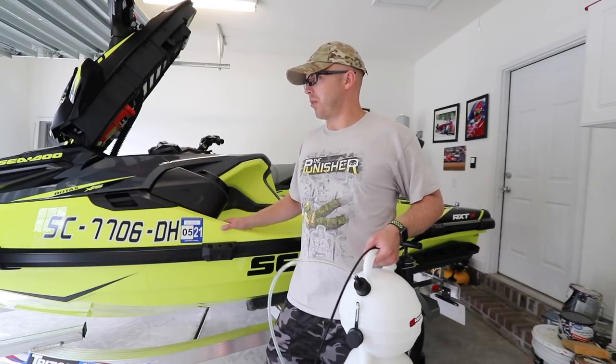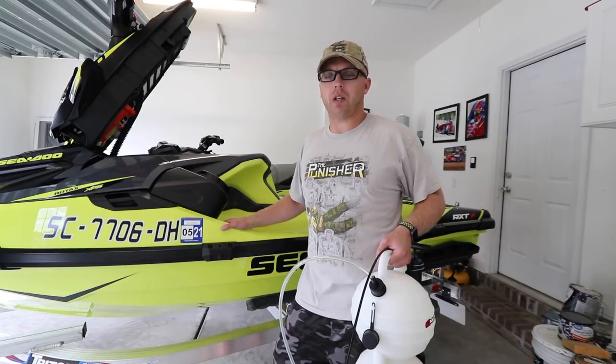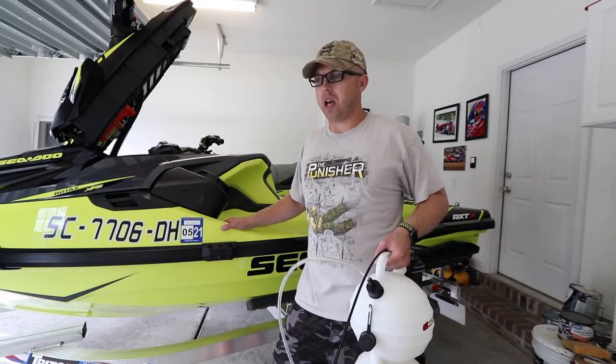I recommend you probably should do it all at once, because this is a performance vehicle and you want to make sure it's running at peak of what it can do at all times.